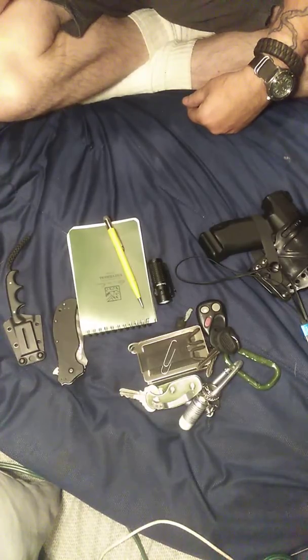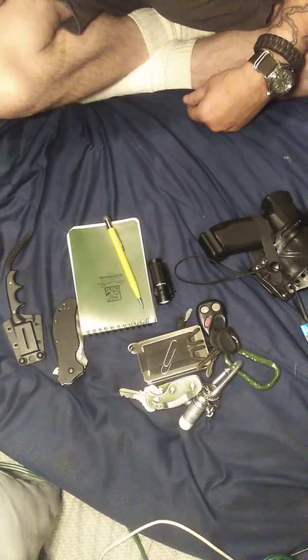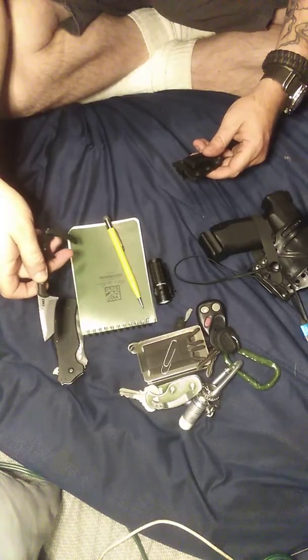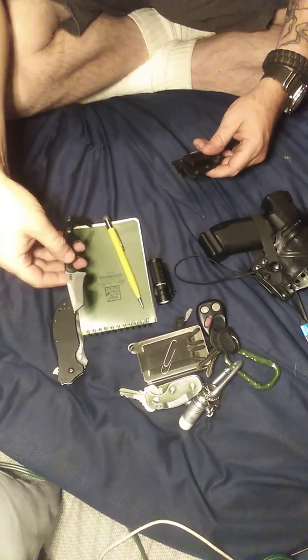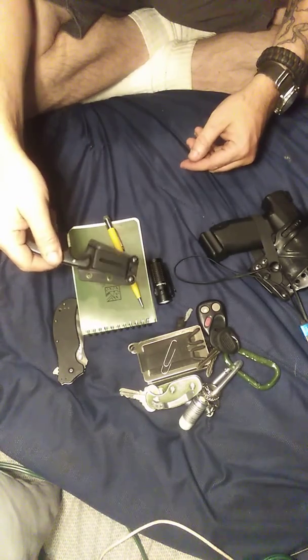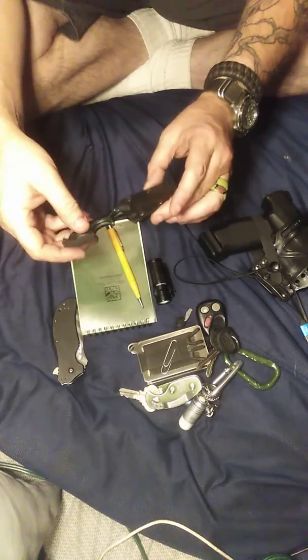You can carry what you want — this is just what I carry on my body. I always end up having two knives on me. This is my little CRKT cricket — I call it a cricket, but it's the minimalist. This thing is sharp and it's got this little carrying case that you can put right on your belt. You can switch it over to whichever way you want. Works out pretty good.